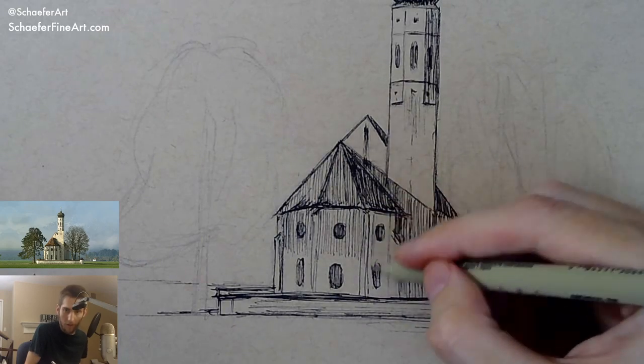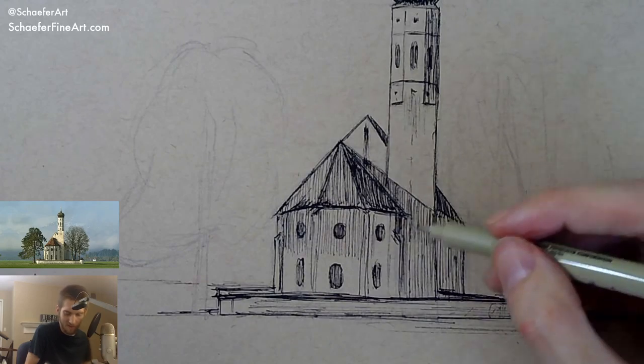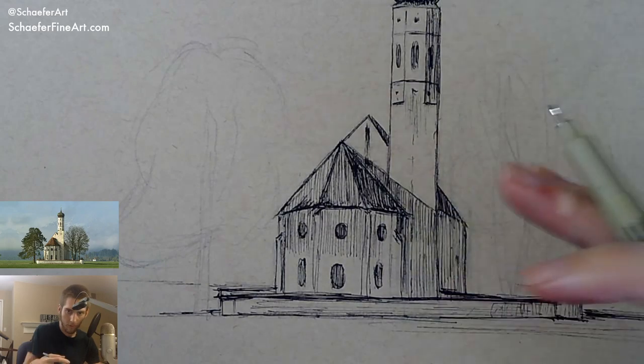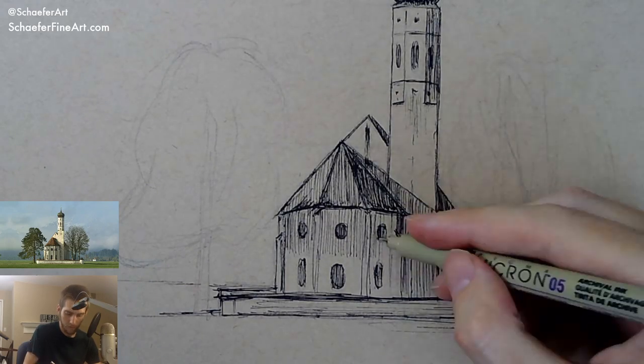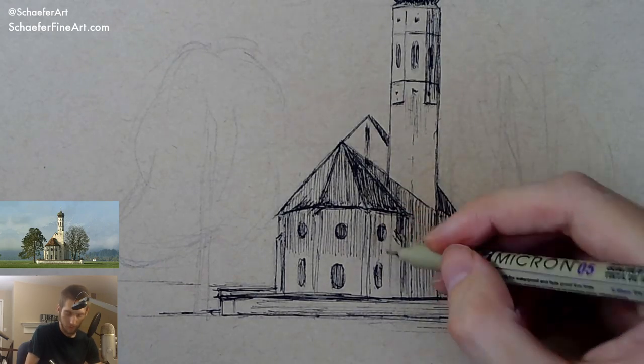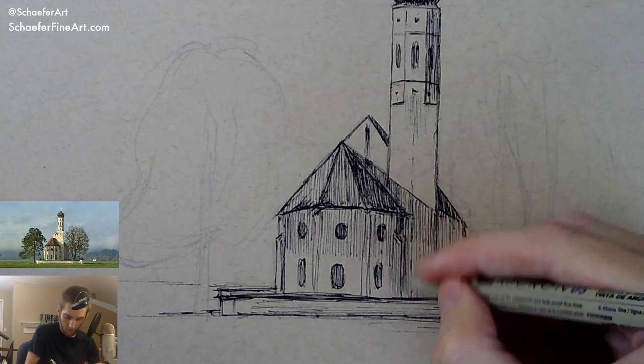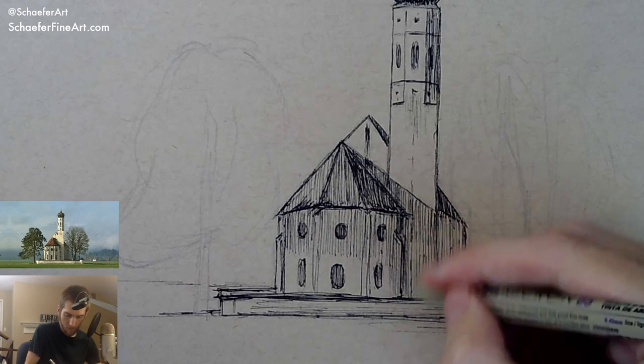I'm probably going to add some white ink on the light area of this church to make it really pop. It's going to be nice — that's the grand finale, that's the icing on the cake towards the end.